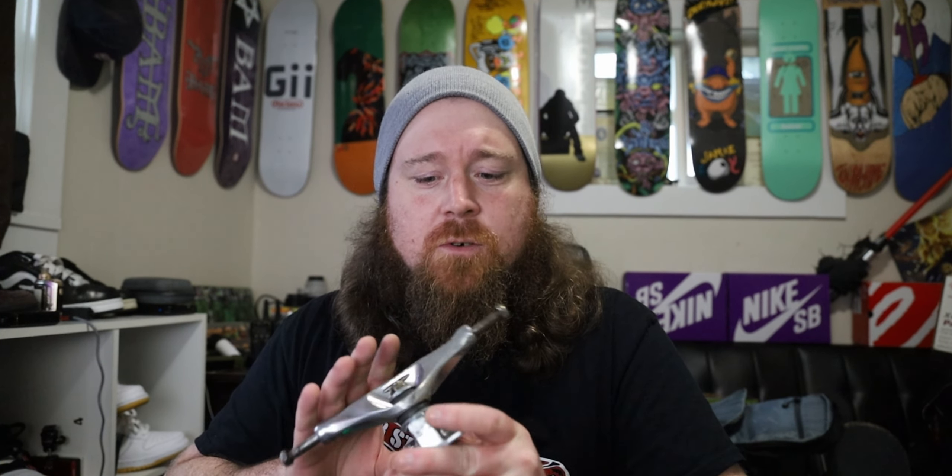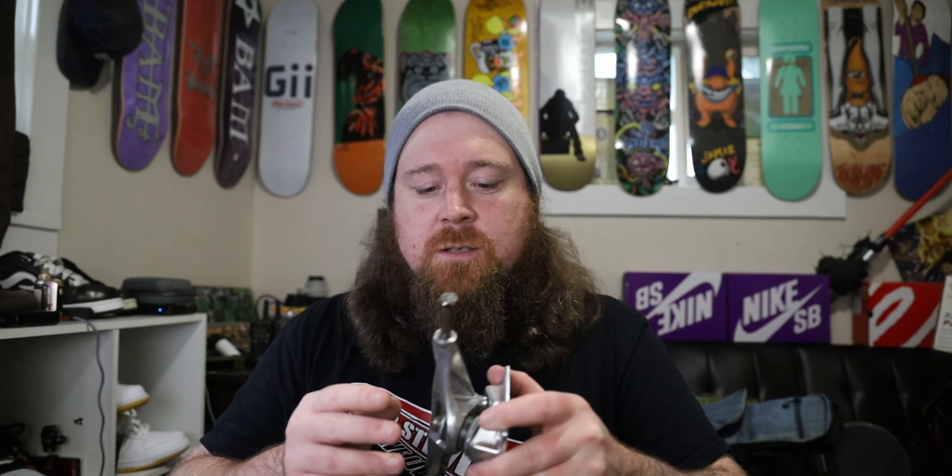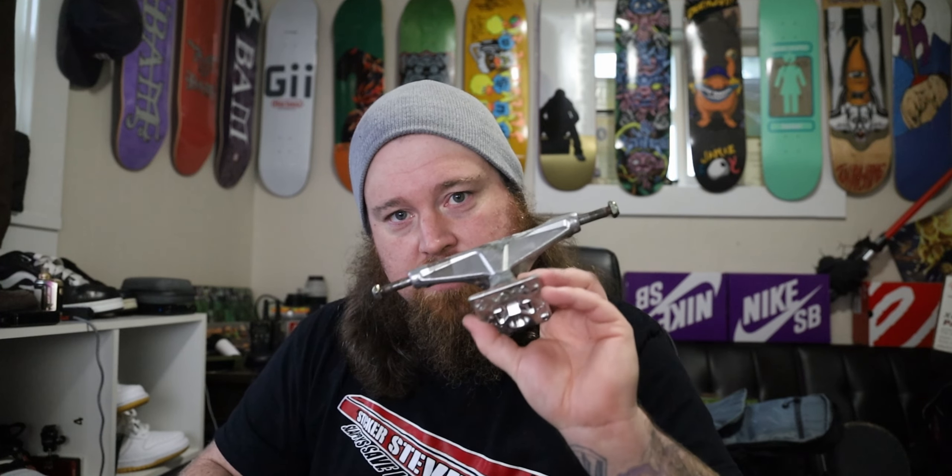My first set of Ventures was about 36 bucks for the set, which is pretty cheap. They do get more expensive with the V-Holos and V-Lights. I can compare because I was on Independent forever — they do not turn quite as good as Indies. But I set up a rain board the other day with titanium V-Holo Thunders, and those turned like crap compared to Ventures. They turn when you want them to — you do have to lean into it a little harder, but they'll turn just as well. In return, it's a very stable truck, good for technical tricks. That's why you see a lot of tech guys skating Ventures.